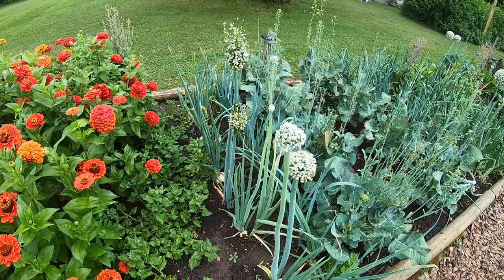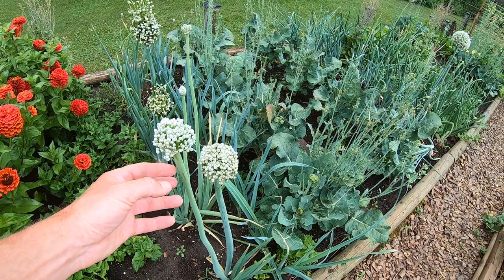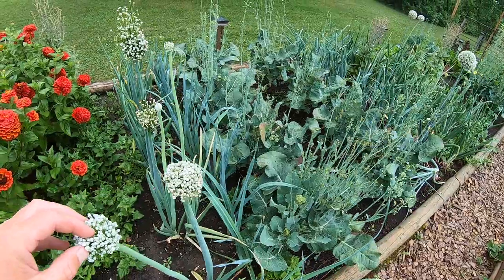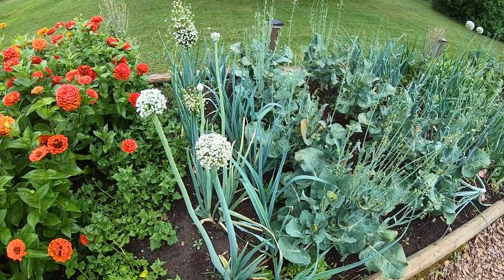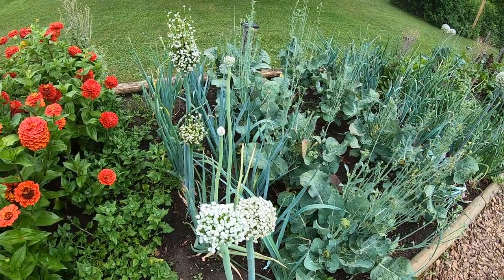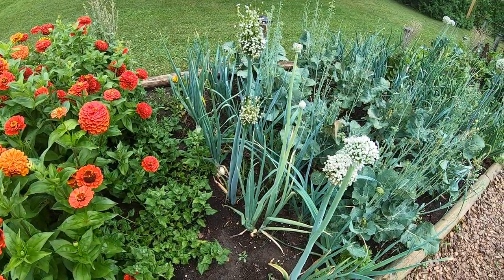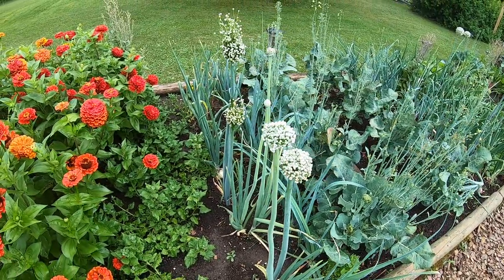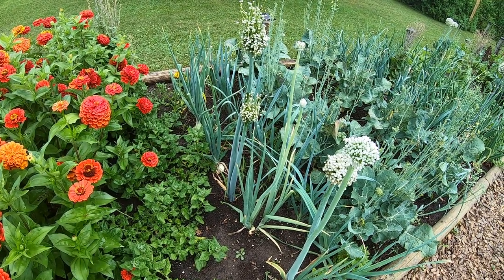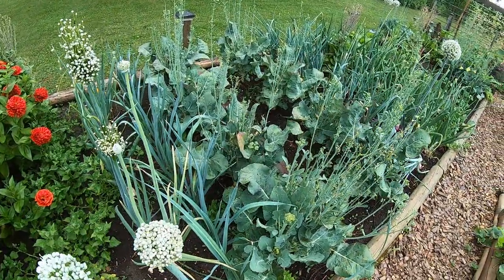These are Talon onions from last year — I put them in the basement for the wintertime, brought them back in here, they were still good, we were still eating them in March. But planted them back because they were growing green tops, and letting three of these go to seed. They are a hybrid so maybe the seeds won't be any good, we'll see. But they're a really good keeping onion, and because the seeds don't last very long I'd like to try to save them anyway — just a little experiment.